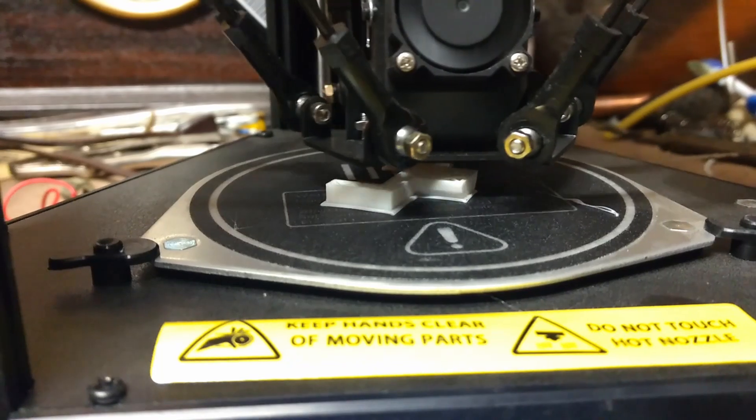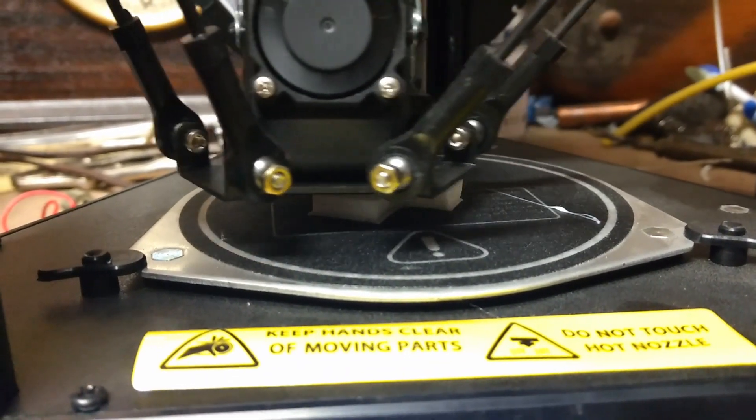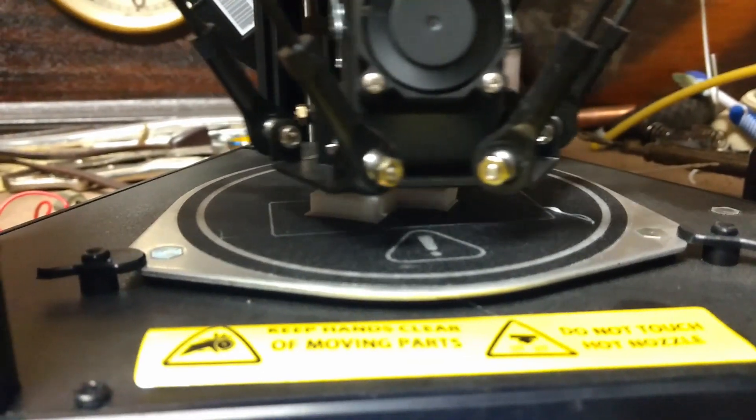Eventually, the answer to my problems was given to me. I now own a 3D printer, so I can print anything I need for a focuser. The only thing I needed was a motor, and I had the perfect solution.